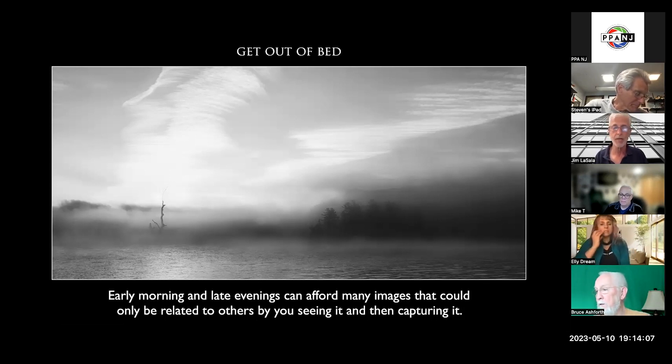If you want to share these images with friends and other people or even sell your images, you've got to get up. I'm not really an early morning person, but sometimes it really brings some great images — as well as later on at night.